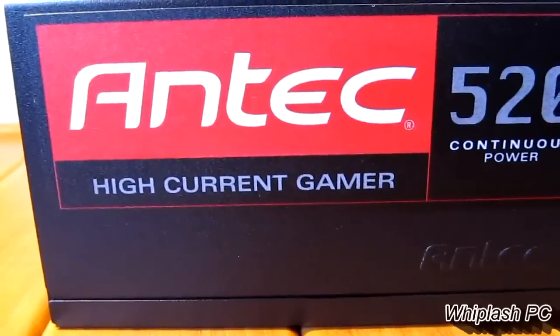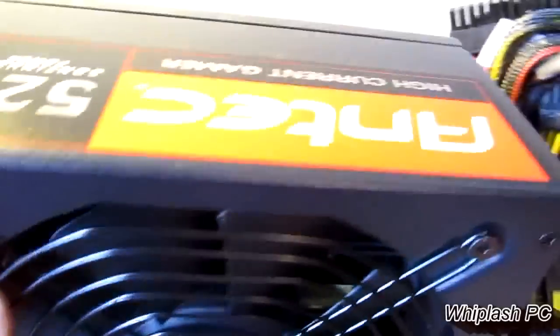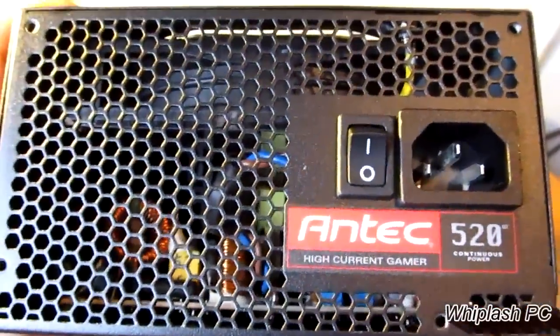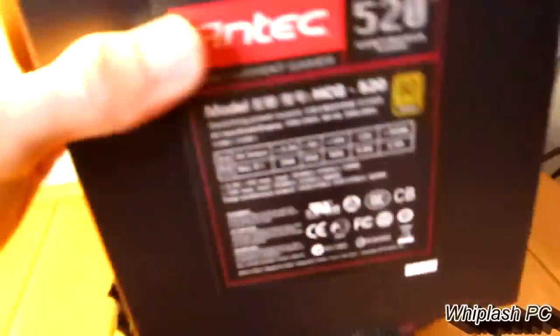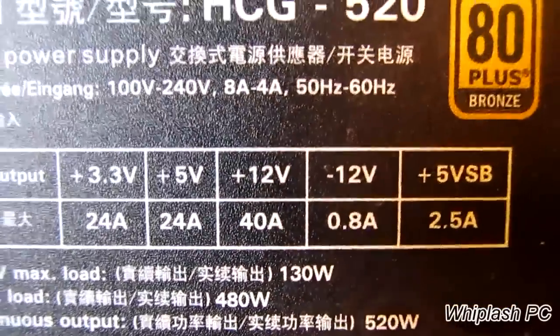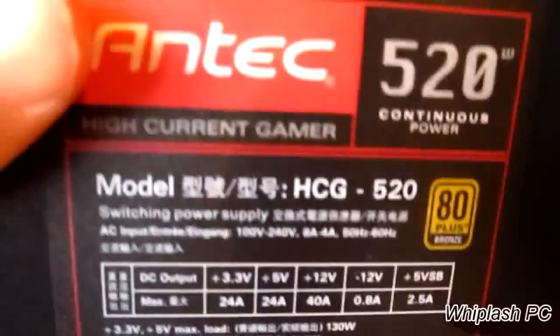On the side, it says 'Antec High Current Gamer, 520-watt,' and the same on the other side. On the back, you have the power switch, which is currently set to off, and it says 'Antec High Current Gamer' on the back as well. It's a very good-looking power supply. You can see in there — it will show the voltages. We have a 12-volt 40-amp rail, which is pretty good. It also says ROHS Certified on it, and on the back we just have the serial number.